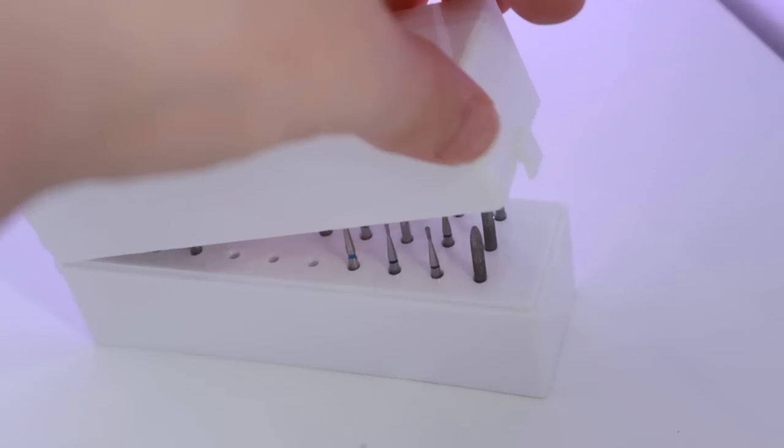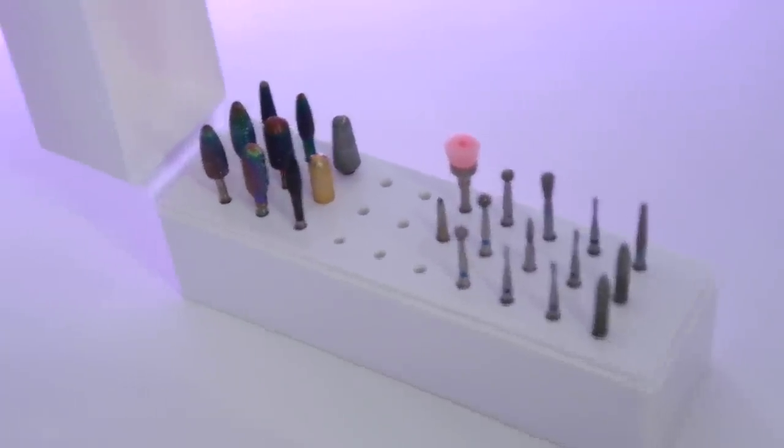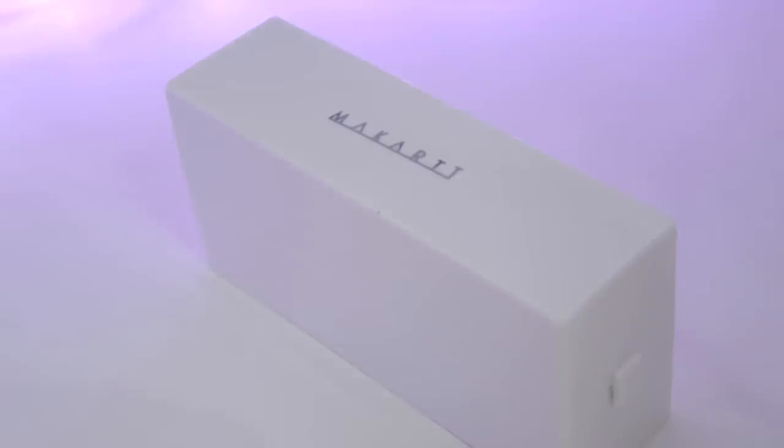I can hear Theodore so I'm just going to go check on him and hopefully finish filming. Okay, I'm back! I got this nail drill bit holder because what I have now is kind of messy. I thought this would be cleaner and look a little nicer.